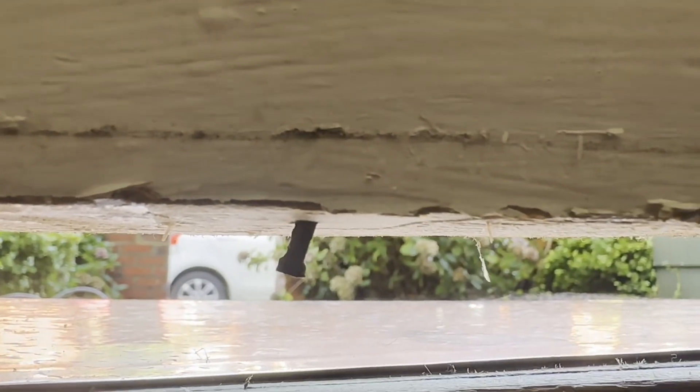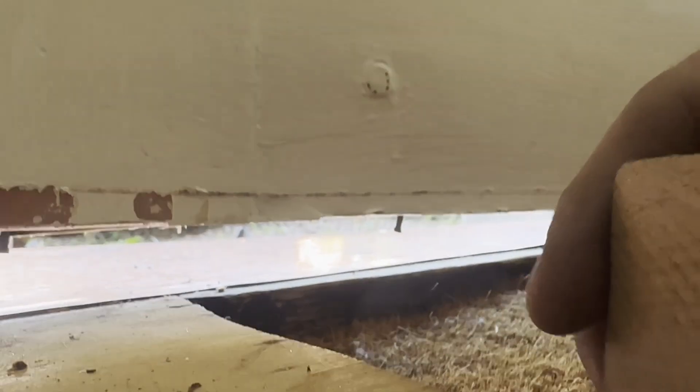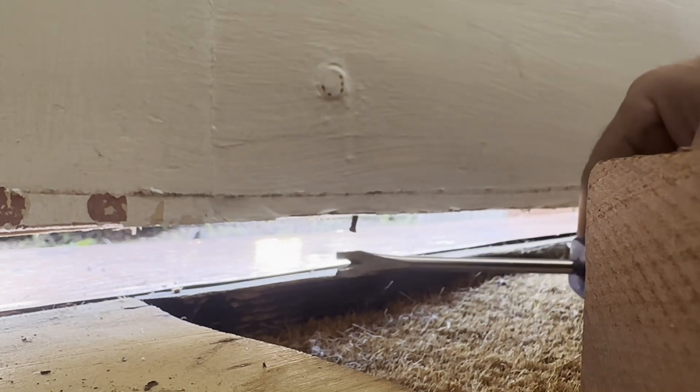Hi, this is Chris at the Grand Victorian Workshop. I had just a quick video to take these little blighters out the bottom of a door. A one and a half inch oval. I'm going to put a threshold under this door to draft proof it, so I need to get rid of these nails with this nice little nail remover.